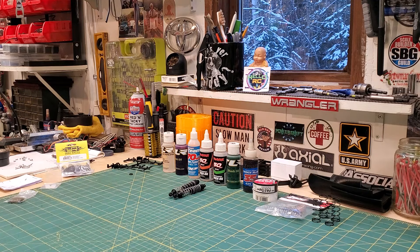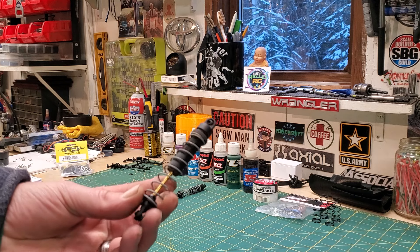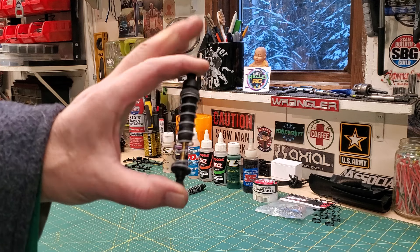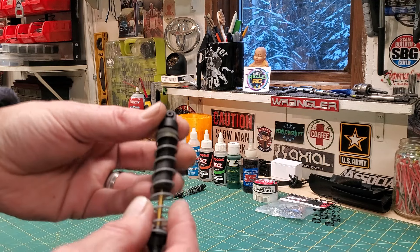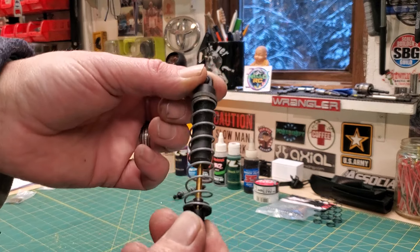Once Traxxas came along, shock technology was growing. So I've got this shock and I think it's too stiff. Without buying a shock spring, I've eliminated a little bit of tension.